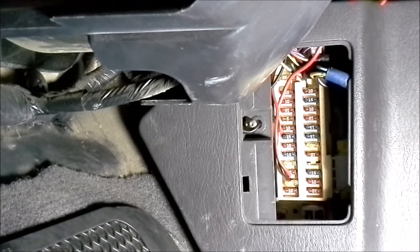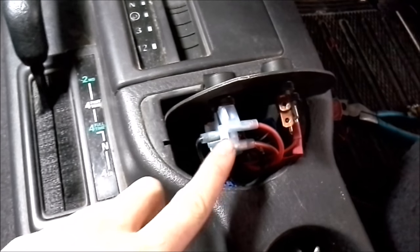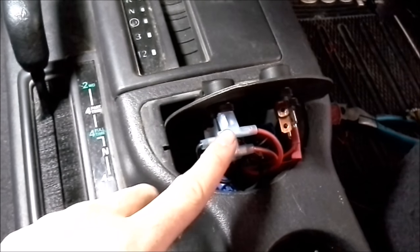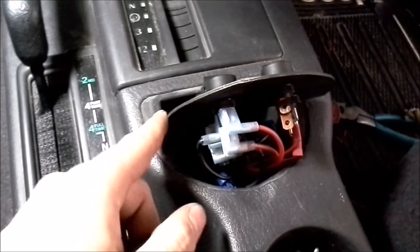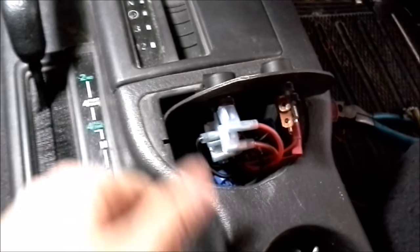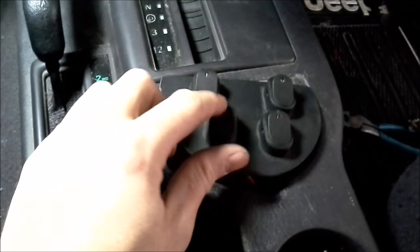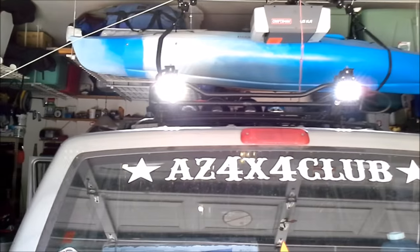And there we go — it's in. I just finished wiring up the switch. We have the power coming from the fuse going in the middle, we have the positive wire coming from the lights on this side, and I have a ground wire that I just tapped into from one of the ground wires on the other switches on the other side. So when I flip the switch on, that light comes on, and out back the reverse lights come on.